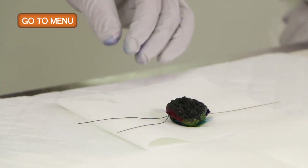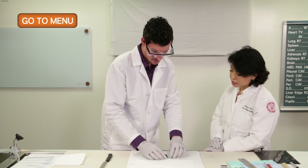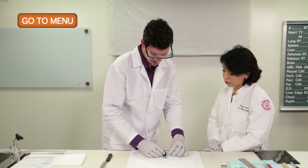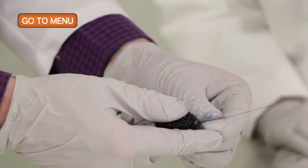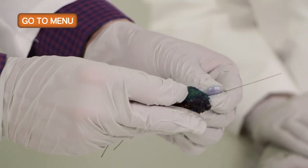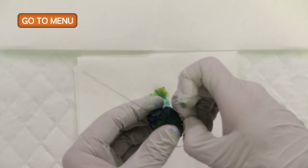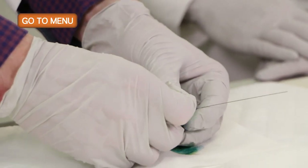At this point we can take out the J-wire. It's more important to leave it in if the area of localization is more for calcifications. But with the obvious tumor mass, we can take that out, which will help us open up the specimen and look at the cut surfaces of the slices.